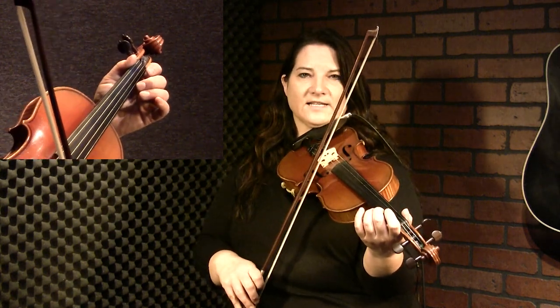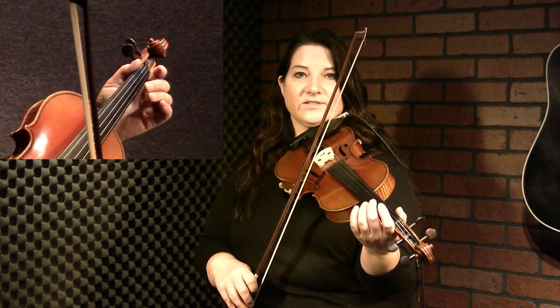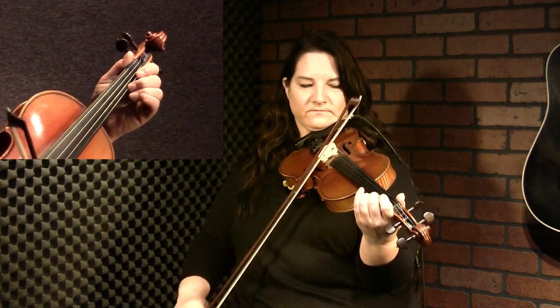So what we're doing there — and I'll touch more on the feel of it in the advanced tutorial — but the first note, we're not quite as loud. The second one, we're kind of accenting, so it's a syncopation of sorts. So we're going like that. Let's put that together.